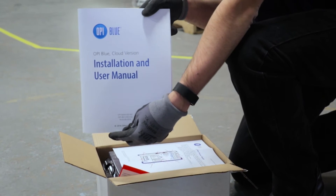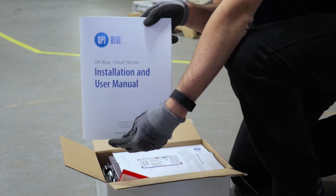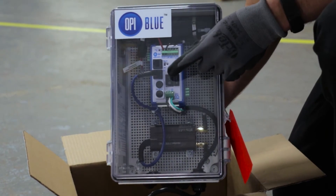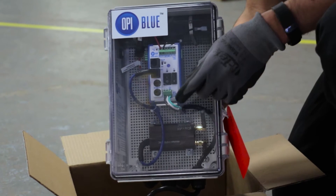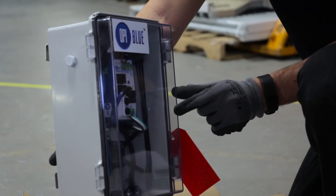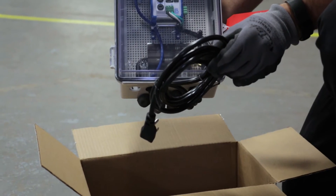An OP Blue user guide and install manual. A power panel, which contains a battery backup, power supply, cellular modem if your system is cellular enabled, and two tie wraps, along with a connected power cable.